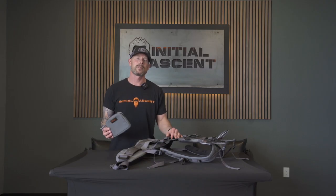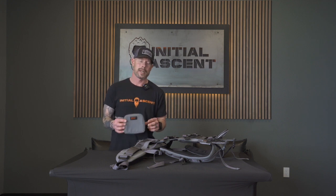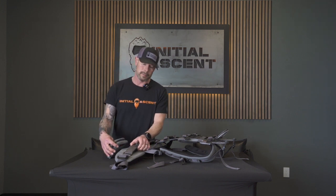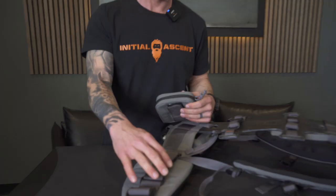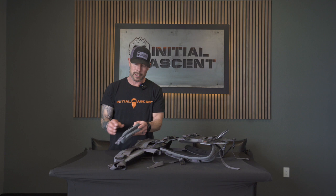One of the most frequently asked questions is about our hip belt pouches and how to install them. Today I want to go through exactly how you're going to install them on our hip belt. On our hip belt we actually have a hook and loop system — we have loop underneath this two inch webbing here.